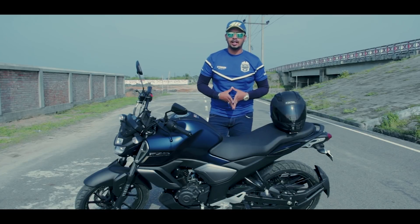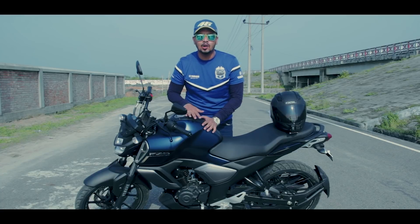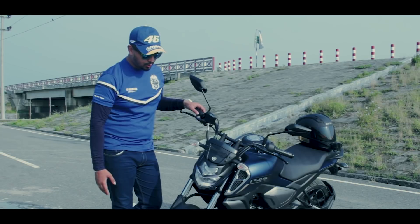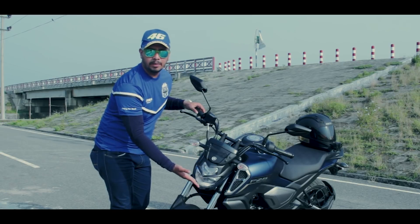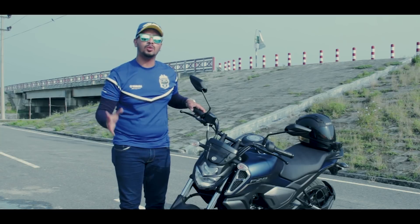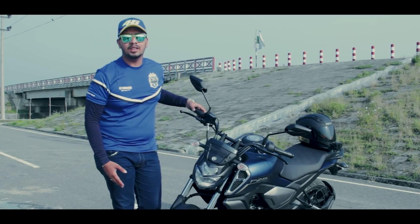This motorbike has a muscular look, and the tank will give us 13.3 liters. Looking at the front, this beautiful model bike has an LED light set with high and low beam. This design is inspired by the FZ25.